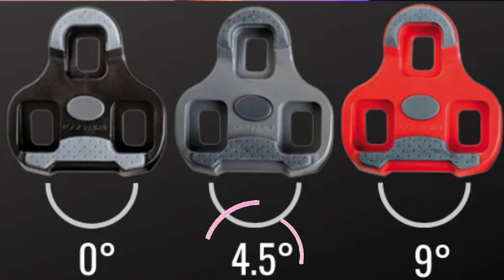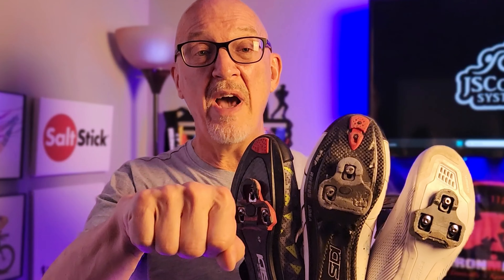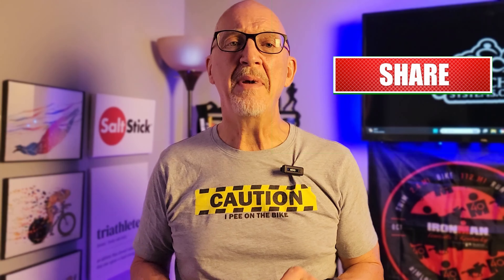There are three different types of cleats you can attach to the bottom of your shoe in this system. The black is a zero float — when your foot is clipped in, you have no movement whatsoever, which can cause pain and injury if not set up correctly. The gray offers four-and-a-half degree float, giving a little play and leeway for your knees, ankles, and feet. The red is a nine degree float — quite a bit of movement before tightness kicks in, giving a wide margin of error in setup, but you won't feel quite as connected to the bike as with the gray or black.